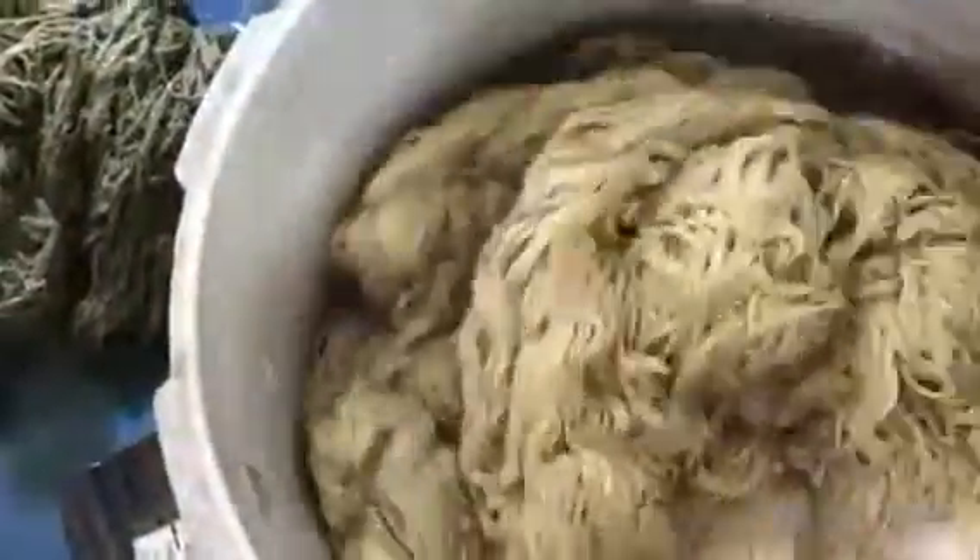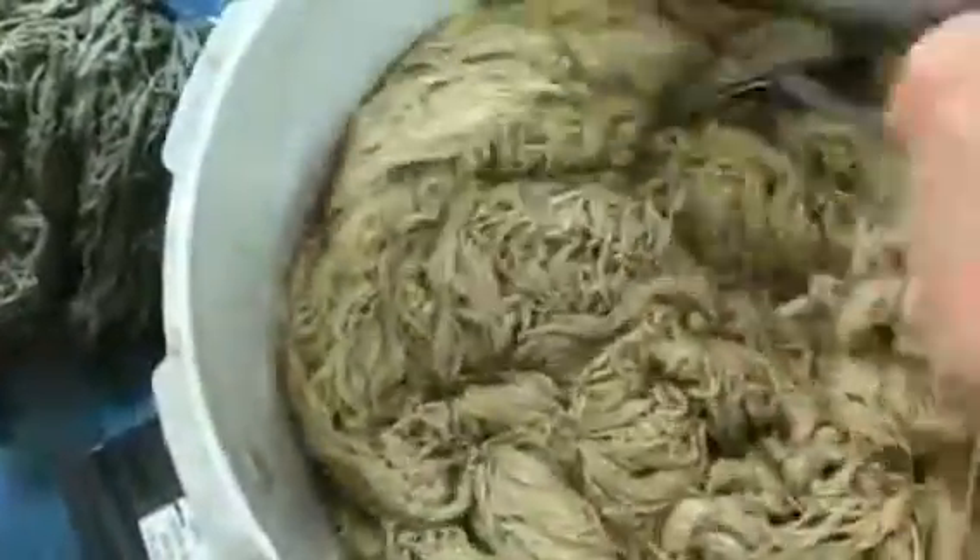By the way, this is a pot and spoon I do not use for anything else. Just keep kind of mashing it in there. Now I'm going to do some other things and come back and mash some more.